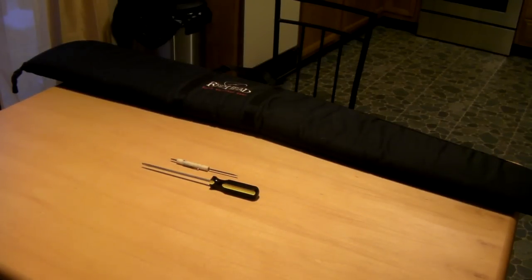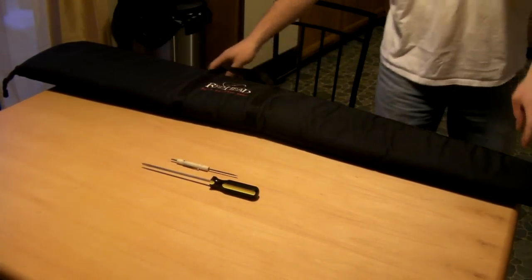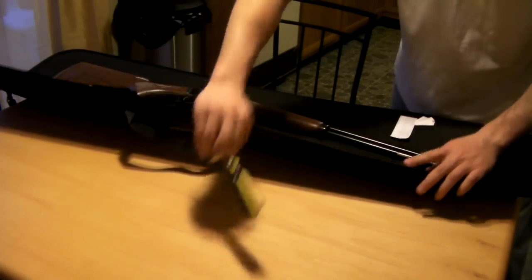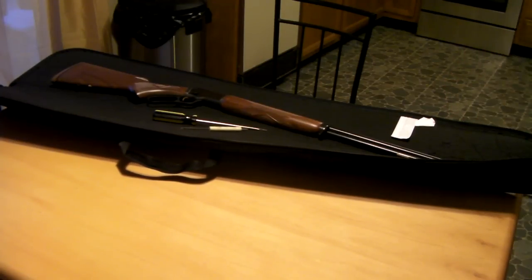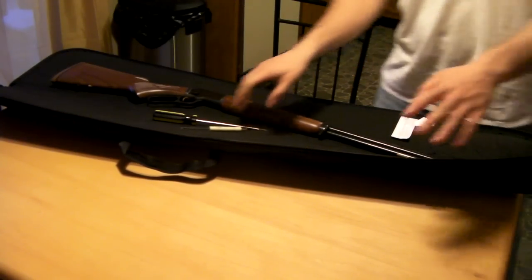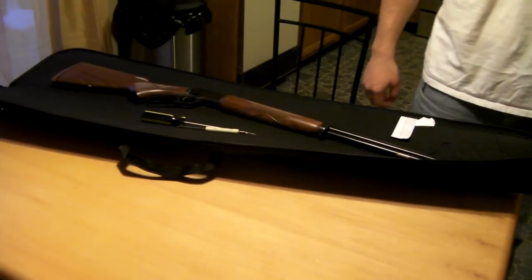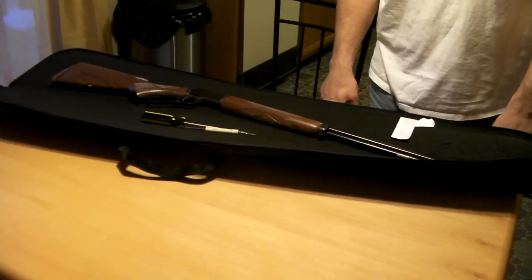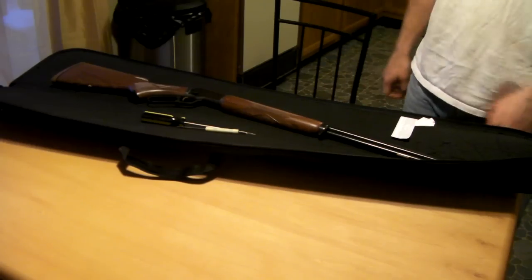I was online looking around for a video of how to disassemble and clean the Marlin 39A, and I could not find one. So I figured I'd get adventurous, take it upon myself, and make a video at the same time.